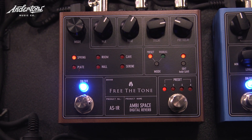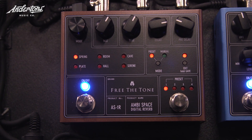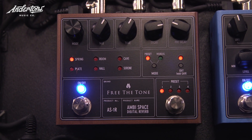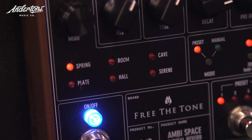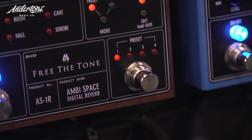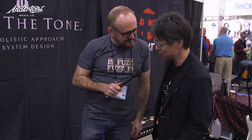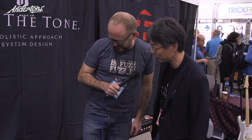Some very exciting news — we have a new reverb pedal. We saw the Flight Time come out last year which was amazing, and we have the matching reverb pedal. We finally finished developing the Ambispace Digital Reverb, and at the end of last year we released it.